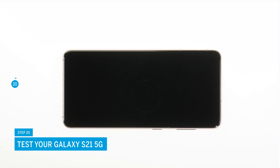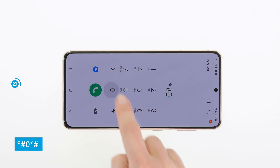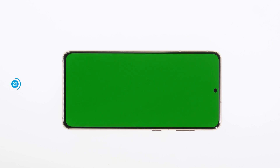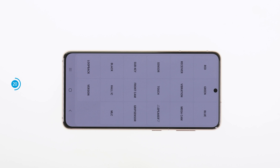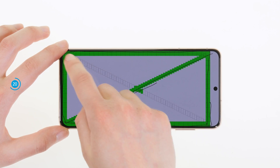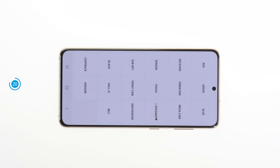Before you finally close your S21, we recommend that you first test the replacement screen. Switch on your device, then call up the Samsung test menu via star hash zero star hash and check whether the color display and the touch function correctly. Our checklist can give you a good orientation for testing — we link it in the info box. You can also test other basic functions such as the speaker. If something does not work properly, check again if all components are attached and screwed correctly.